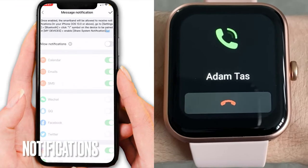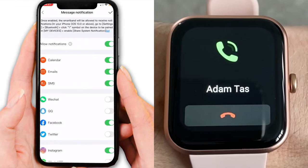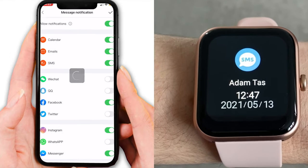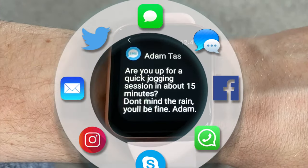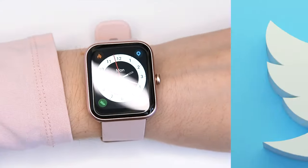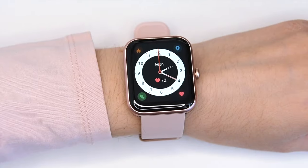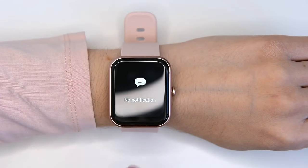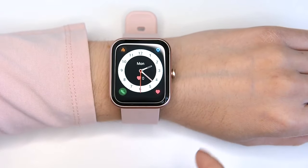Every time you receive a notification — a call, SMS, or app message from Facebook, Twitter, WhatsApp, Instagram, LinkedIn, Skype, etc. — the ID206 vibrates to alert you so you don't miss any important news. Notifications for incoming calls are supported and you are able to reject the incoming call, but you can't pick it up.